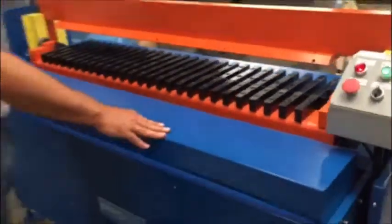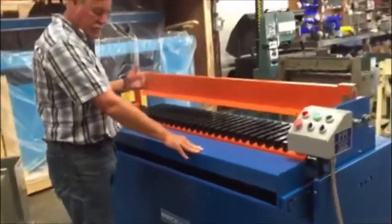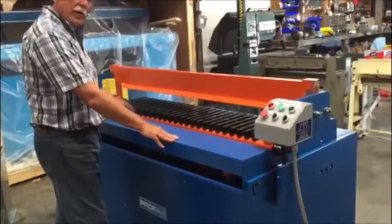For safety, we put in a circuit so that anytime you step off the foot pedal, the machine will go back home.